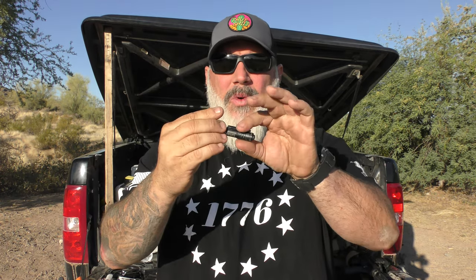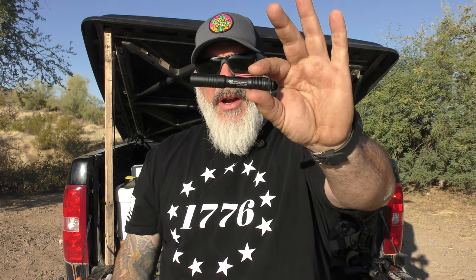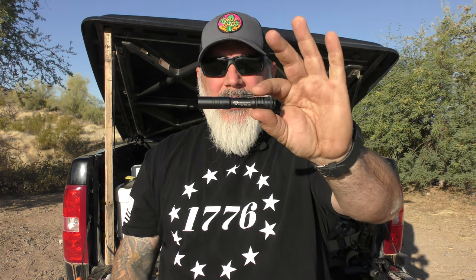It has 250 lumens with a one-and-a-half hour runtime on the high setting. It is a high and low setting — there is no 10-tap programmability like there is with other higher end Streamlights. 250 lumens with a 68-meter beam and a max output of 1,150 Candela. This little guy comes in at a modest $30, and in a time where you can get hundreds of dollars into a light, this is a very nice little compact package.